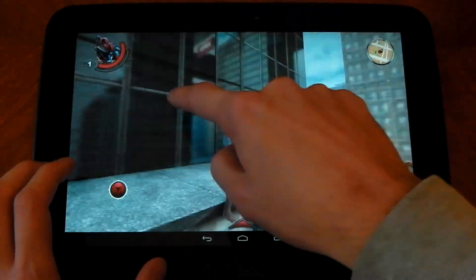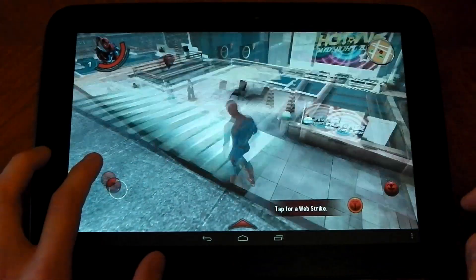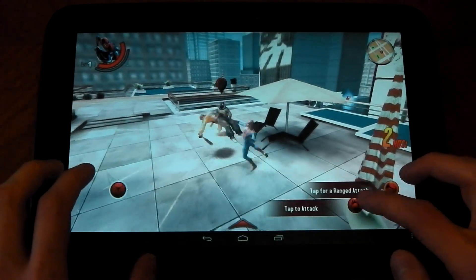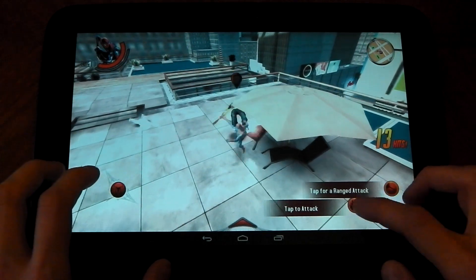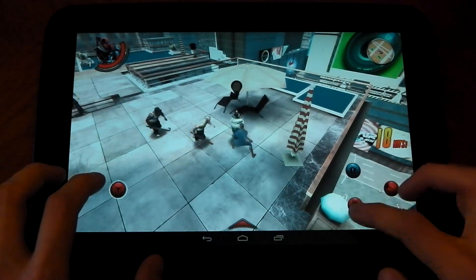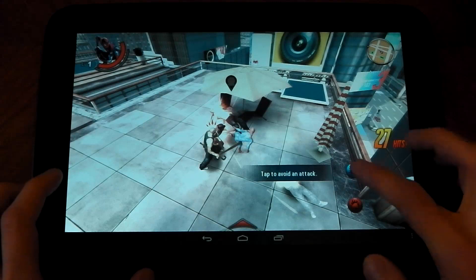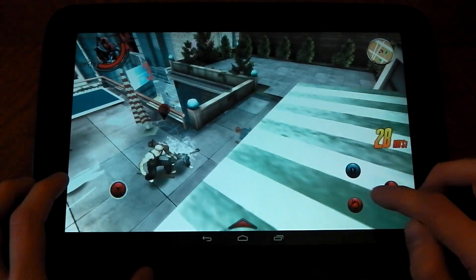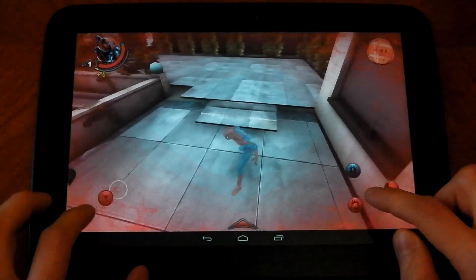It's not going to be 60 frames per second, but it's not bad — it's definitely playable. You can see I'm fighting like four bad guys here, and it's not slowing down or having any problems fighting them. So that's not bad.